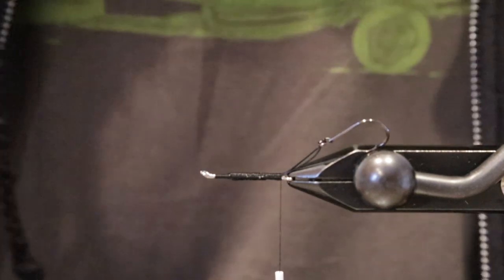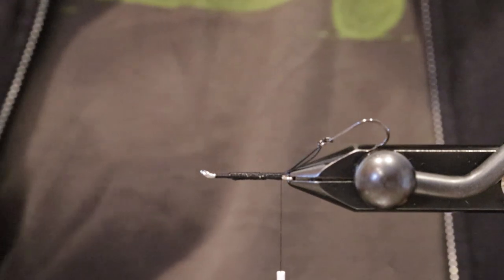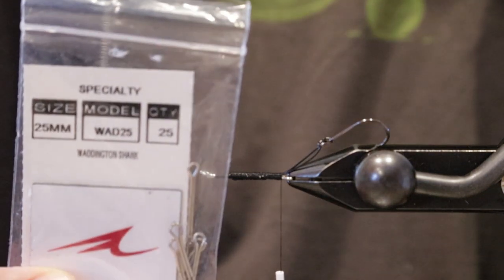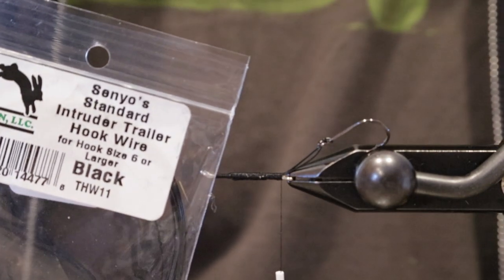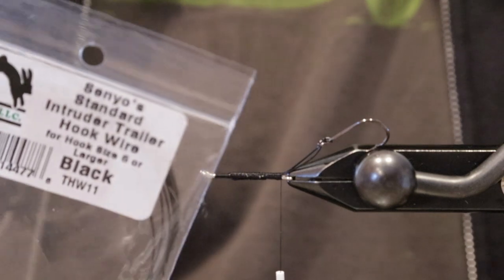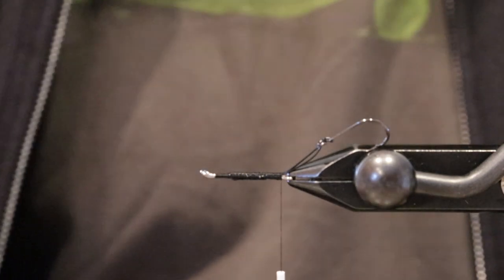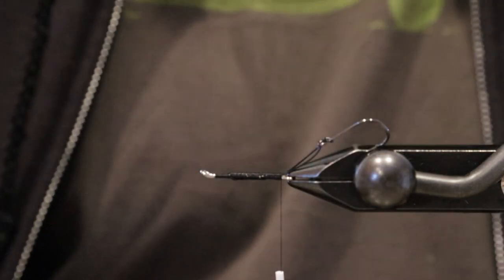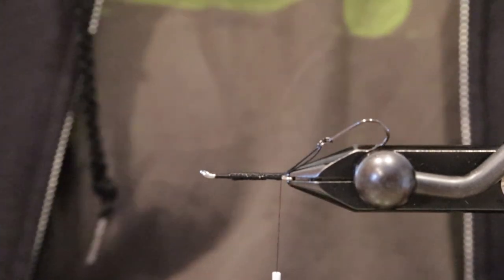I'm just going to do a real quick trout intruder, kind of a micro intruder. In the vise I've got a Waddington 25mm shank made by Umpqua, Senyo's intruder wire in black, and that's going to be for size 6 or larger hooks. For the hooks, some Owner's side drifting hooks, size 4, and some black Uni 6-0.